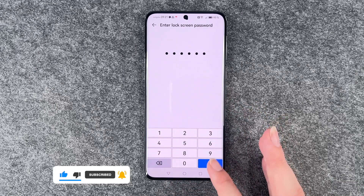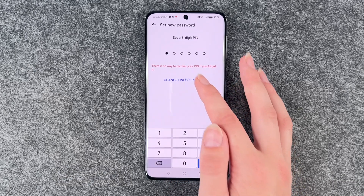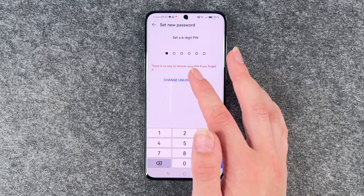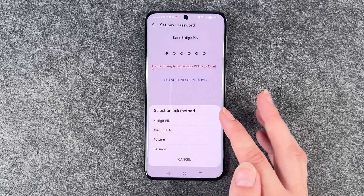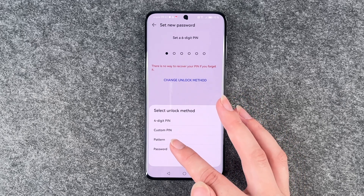You need to verify that it's you with your current PIN, and then you need to put a new password in or change the unlock method. You can choose between a four-digit PIN, a custom PIN, a pattern, or a password.